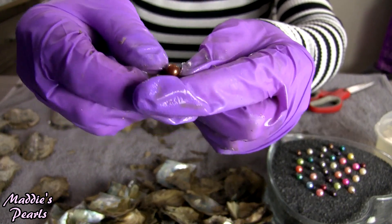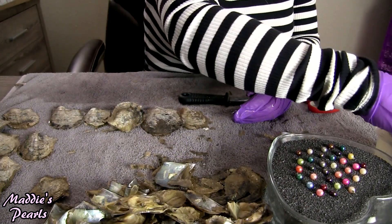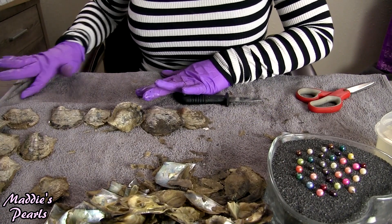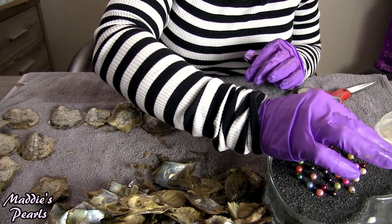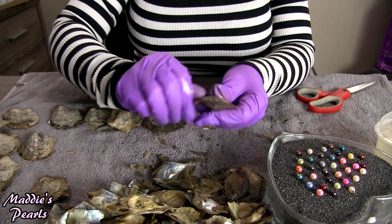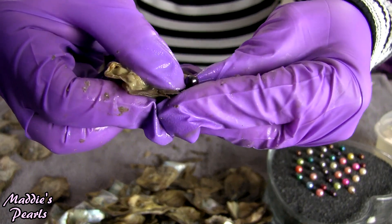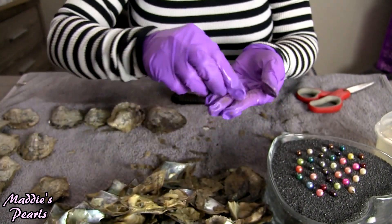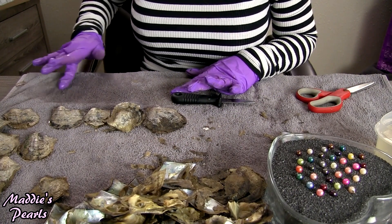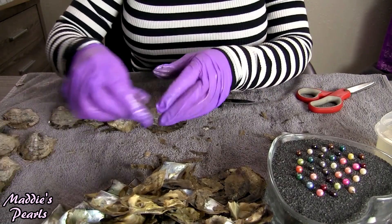Another gorgeous bronze — so pretty. And I love those light green ones. Beautiful black pearl — little black pearl, that is a petite little black pearl. It's so cute, it's like a tiny little baby compared to the other ones.